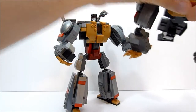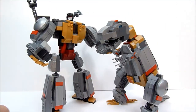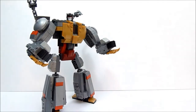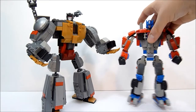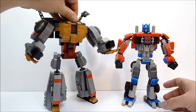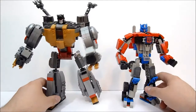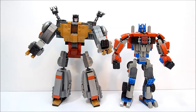Just a quick size comparison here — he is with the Grimlock dino version so you can see what's going on there, and also with one of the more recent Optimus Prime Kre-O sets. You can see how he scales with Optimus, which I think looks decent. He's not hugely tall but he is quite a bit wider than Optimus.